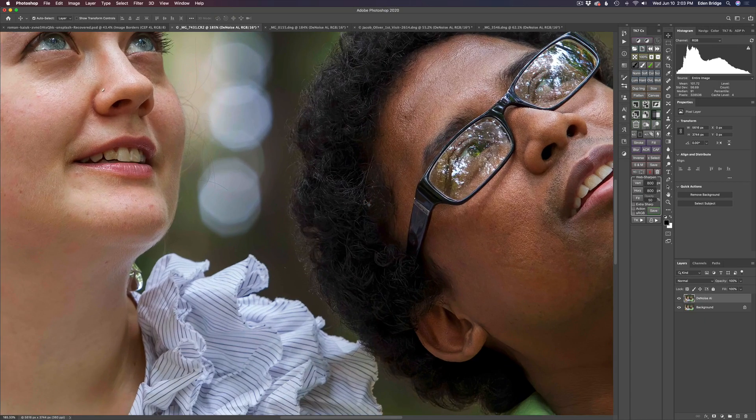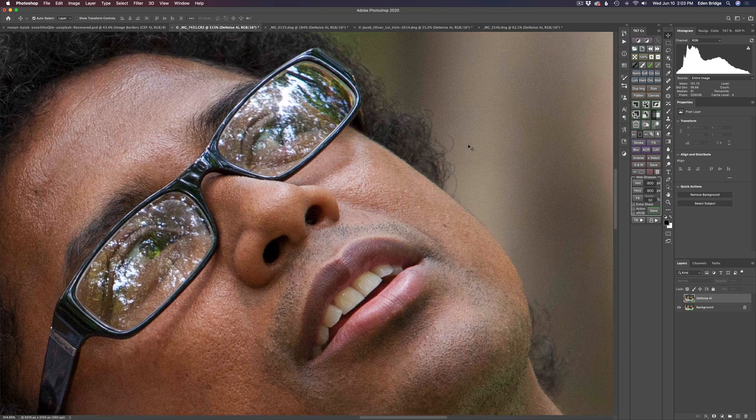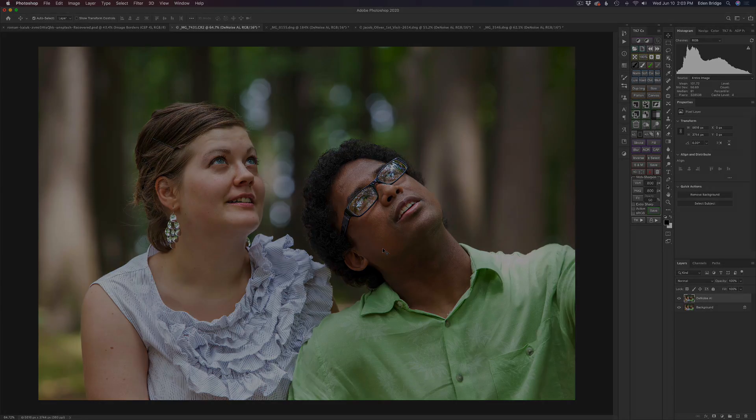Let's zoom in here. Here is the before — you can see the noise in there. Let me zoom in a little more so you can really see that noise. See all that noise? And here's the after: totally cleaned up, totally sharp. I'm happy with it. Great results with Denoise AI and using the sharpening engine built right into Denoise AI.